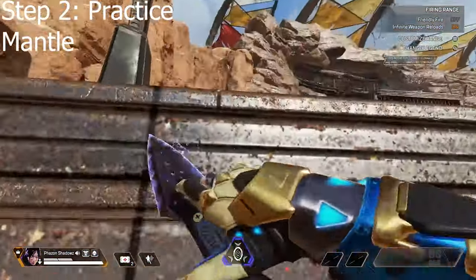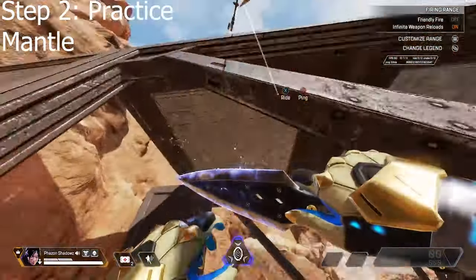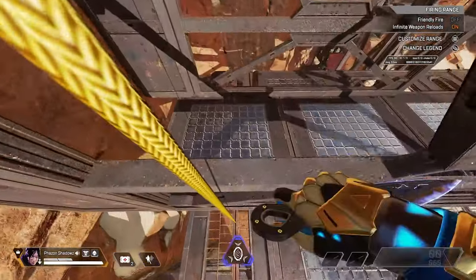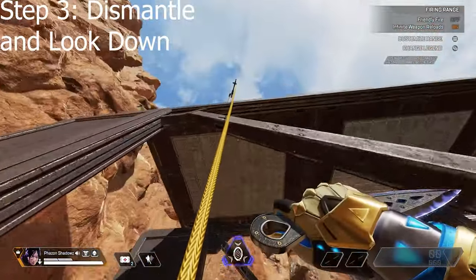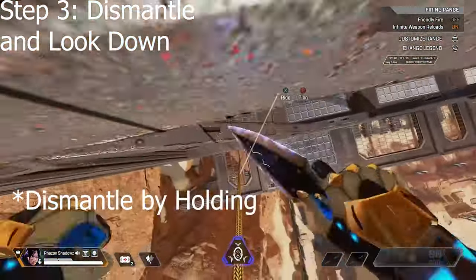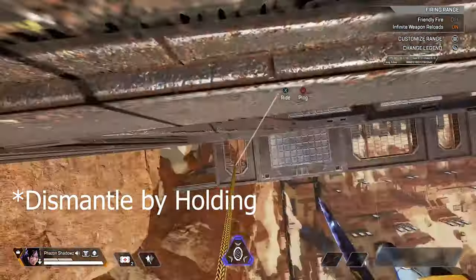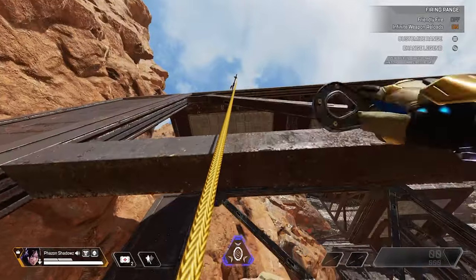The next step is to practice mantling. When you're going up the zip, you want to practice jumping off the zip at the correct time to mantle on the edge. Once you got that down, you want to practice dismantling and looking down at the same time. You want to do this slowly at first and then start doing it a lot faster.